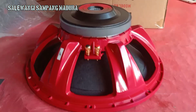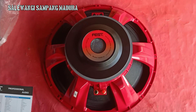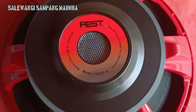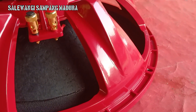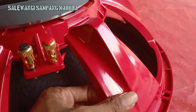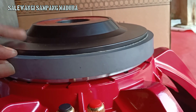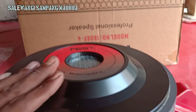Ini tampak dari samping, dan ini tampak dari atas seperti ini, untuk modelnya VES. Untuk rangka di sini tebal teman-teman, tebal, dan untuk ketebalan magnet juga lumayan, barangnya pokoknya bagus ini, sangat-sangat bagus.